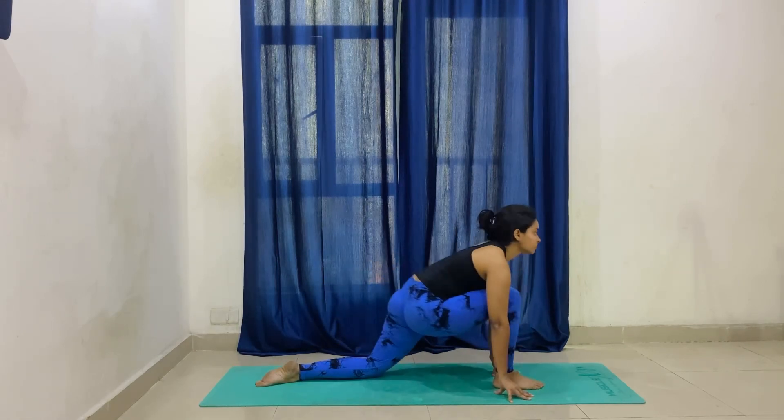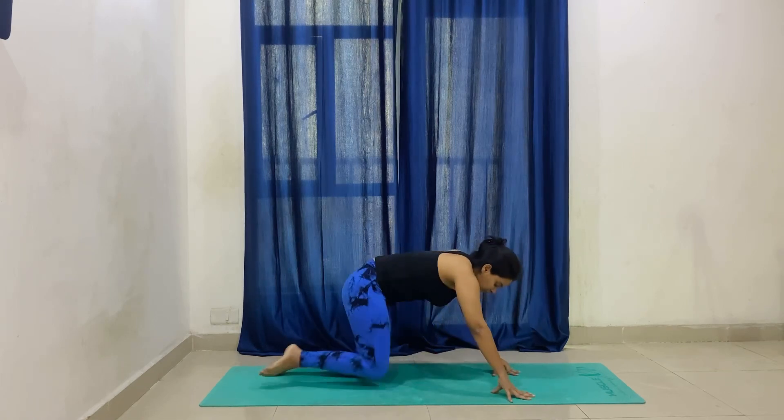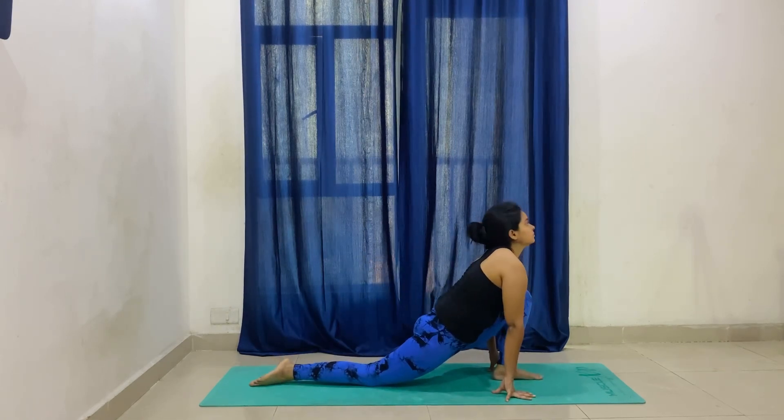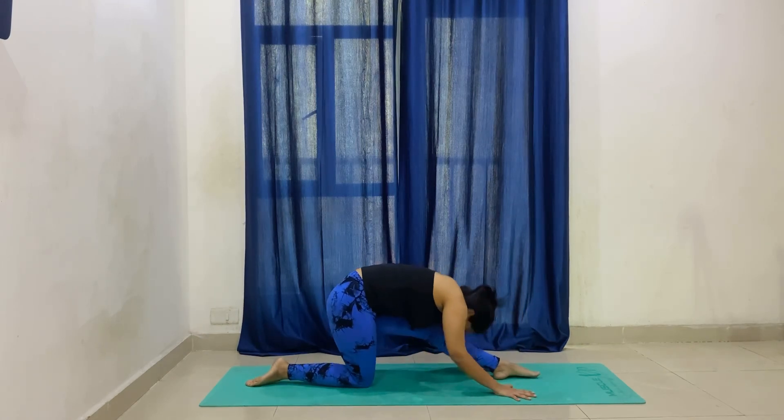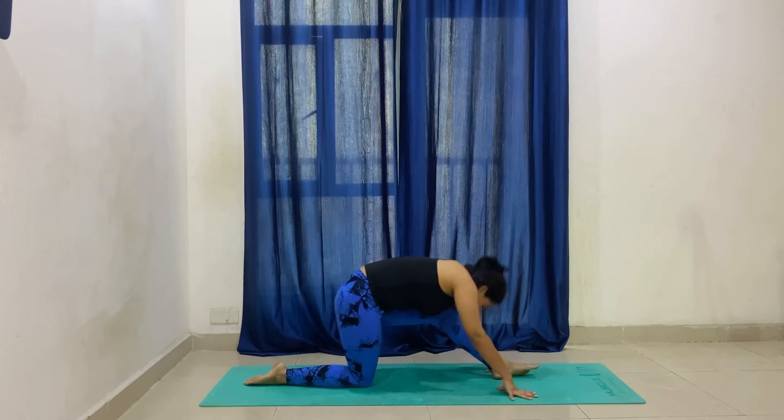Now side change. Bring your left foot forward, in line with your palms. Inhale and exhale — come back. Again, five to ten times, repeat.